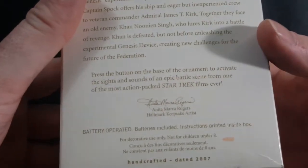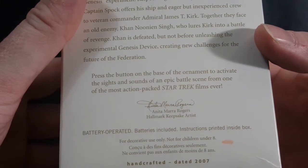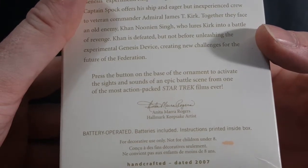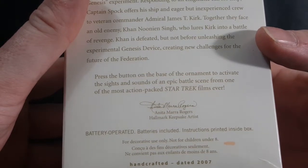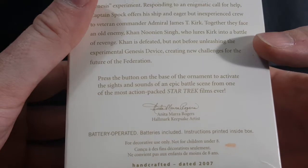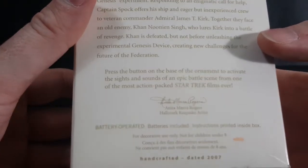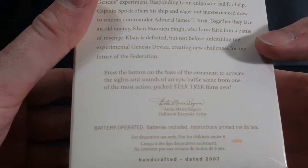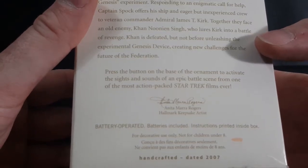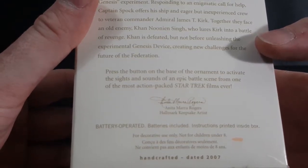Press the button on the base of the ornament to activate the sights and sounds of an epic battle scene from one of the most action-packed Star Trek films ever. Battery operated, batteries included, instructions printed inside the box.